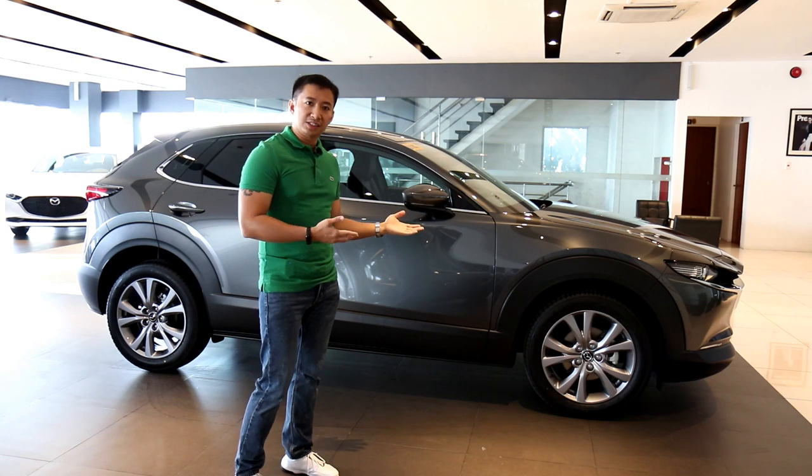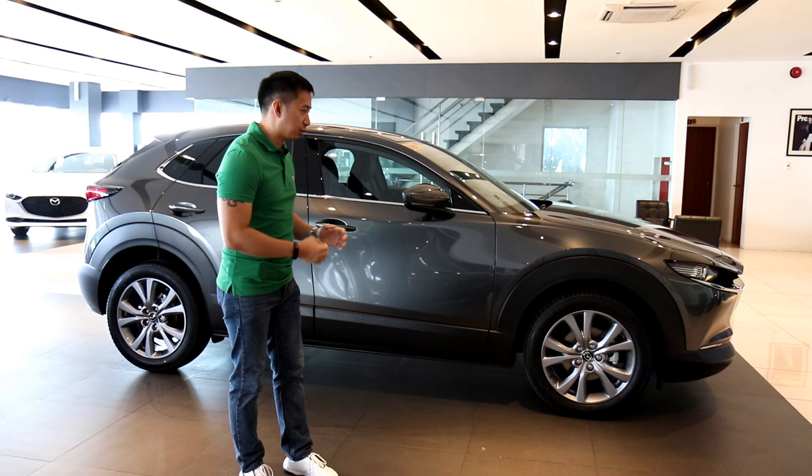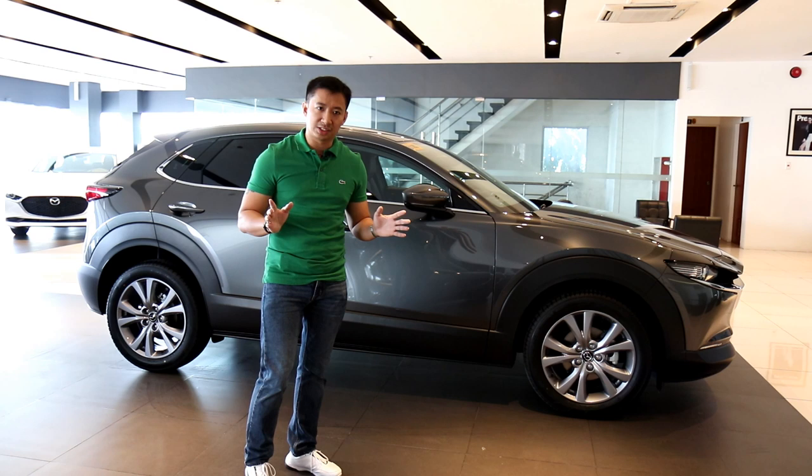This is the all-new Mazda CX-30 front-wheel drive sport variant here in the Philippines. It's fresh from the factory and it's the latest subcompact crossover SUV in Mazda's lineup.